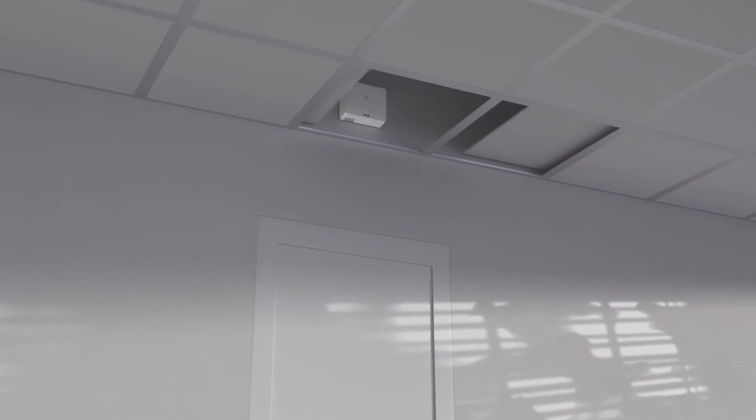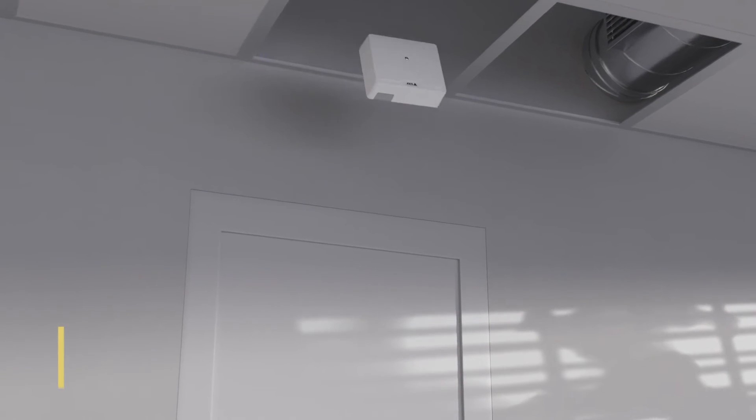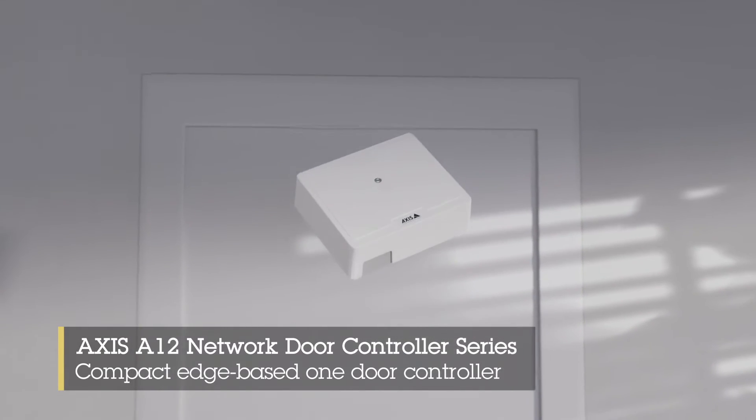The Axis A1210 is fully integrated with Axis Camera Station and this smart door controller is optimized for both small and large installations, and it includes everything you need to control one door.